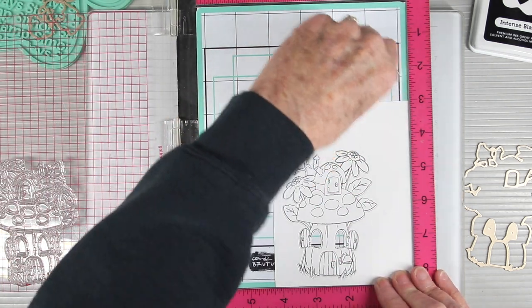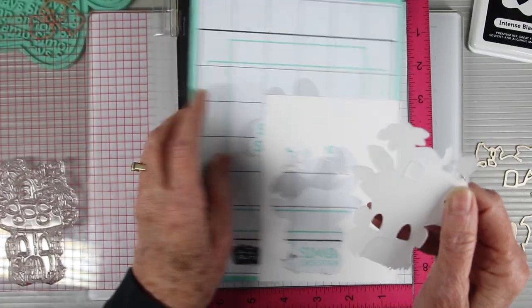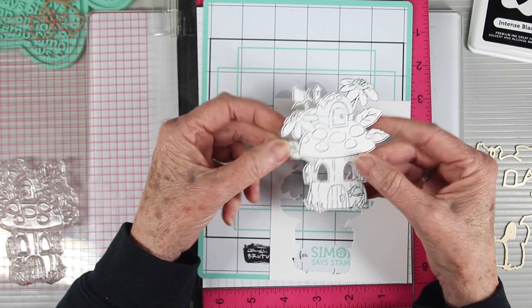If I needed to re-ink and stamp again, everything is sitting in place so that's really easy to achieve. Next I'll just peel away my stamped and die cut piece from the stamp and stencil mat.